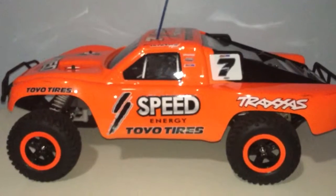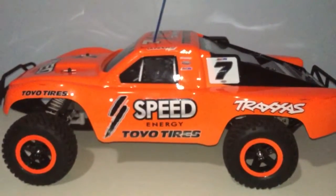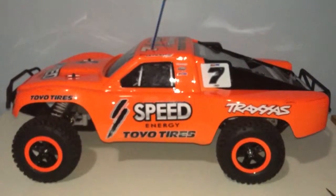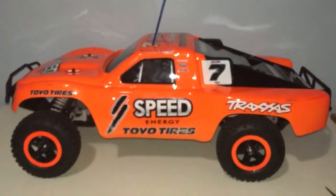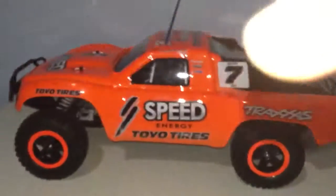You guys are looking forward to seeing more of this truck. This is going to be a short video. If you're new, comment and subscribe. This is a really awesome truck. I like it. See you guys next time. Bye.